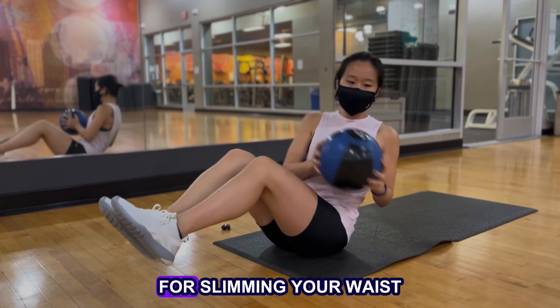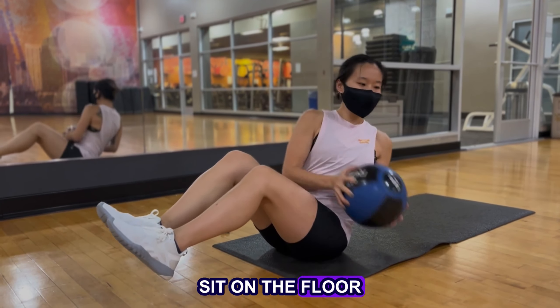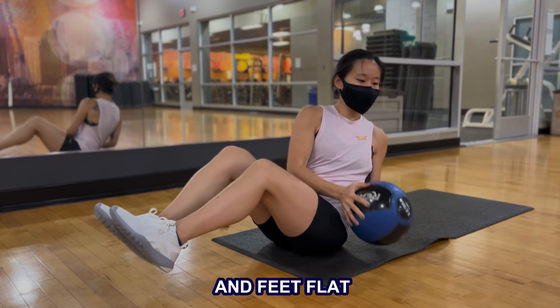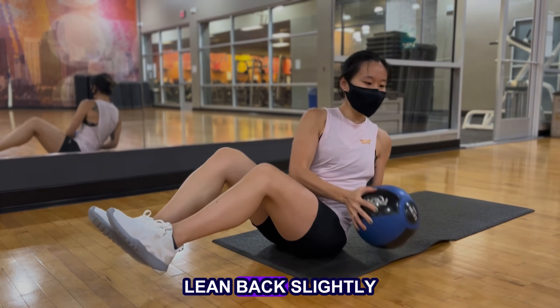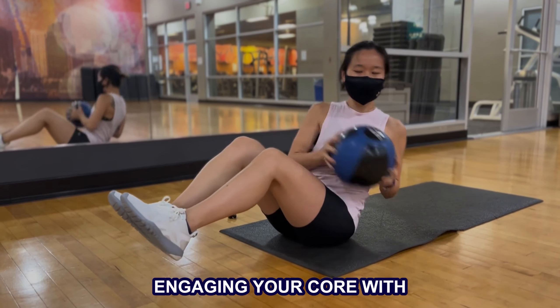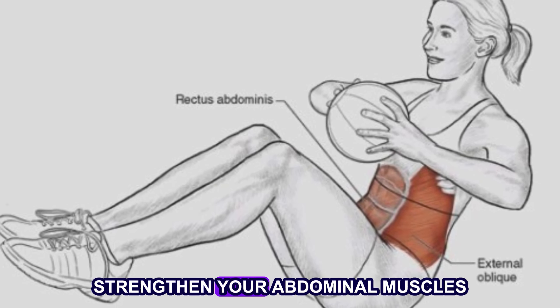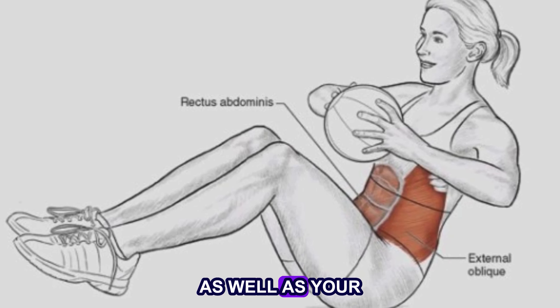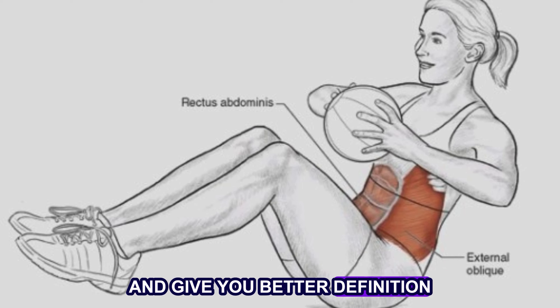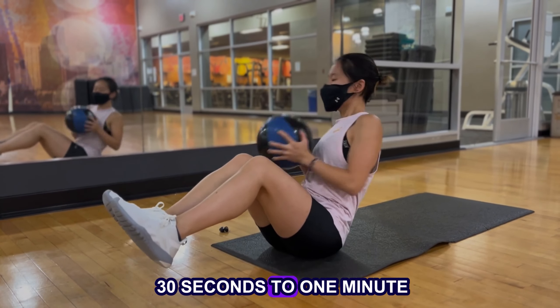The second great exercise for slimming your waist is the Russian twist. Sit on the floor with your knees bent and feet flat. Lean back slightly and twist your torso from side to side, engaging your core with each movement. This will help tighten your waist, strengthen your abdominal muscles as well as your lower back, and give you better definition. Perform this exercise for 30 seconds to 1 minute.